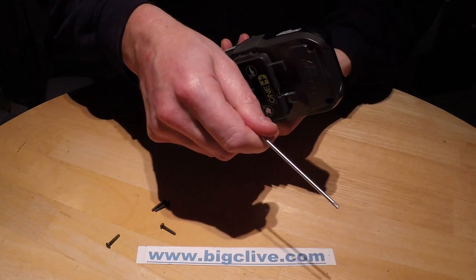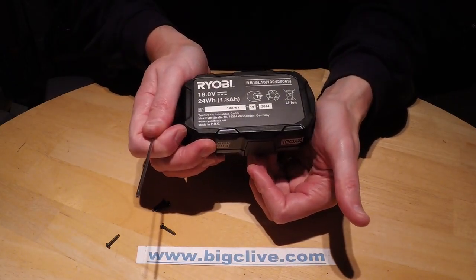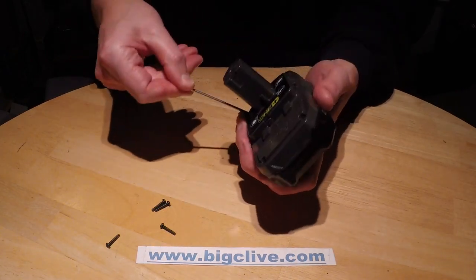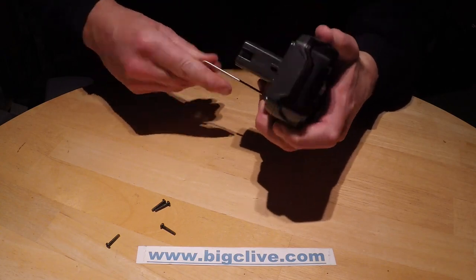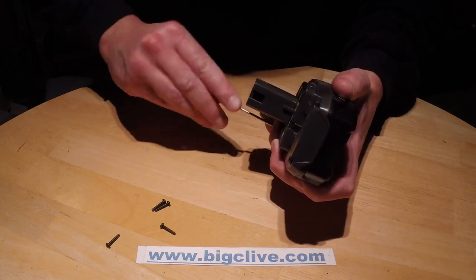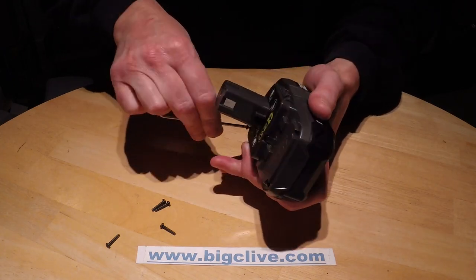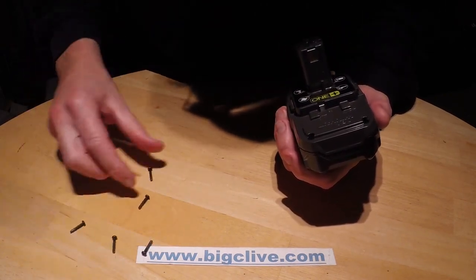This is actually rated 1.3 amp-hours, which seems low-ish. Just taking out the last screw now. Hopefully this won't just fall to bits in my hands. The screws are all identical length, which is quite nice.